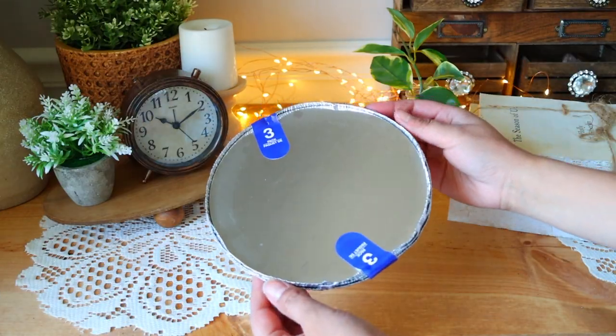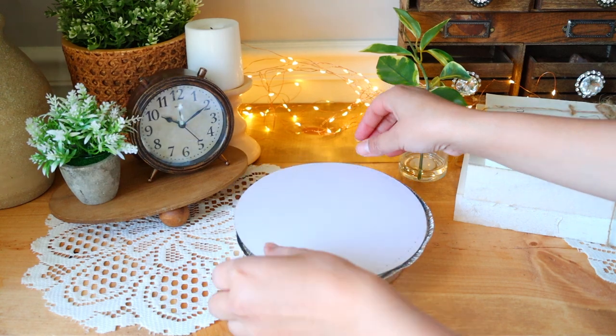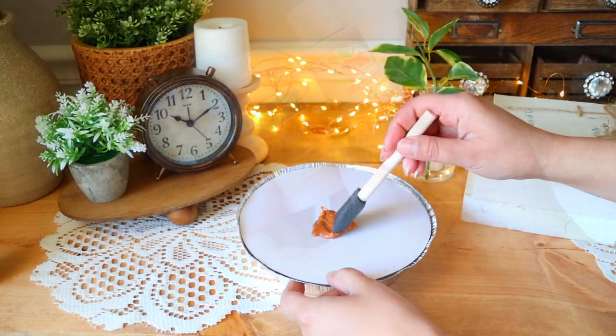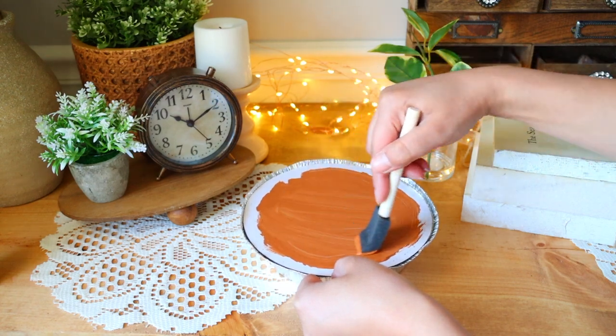For the first project, grab a three-pack of aluminum pie pans from Dollar Tree. Put some glue on the rim of the pan and glue the lid on with the paper side facing up. I'm mixing two paints together to try to get a pumpkin pie color that I then paint on the lid. I don't worry too much about the edges because that will be covered up.